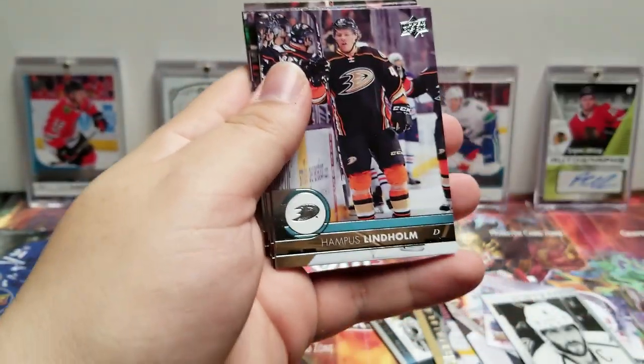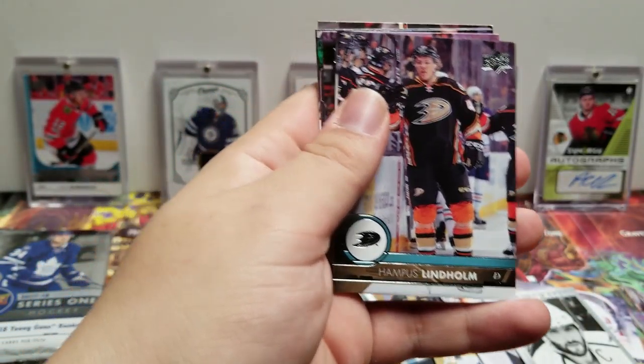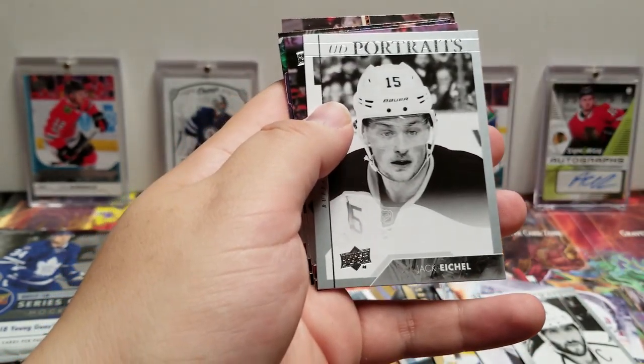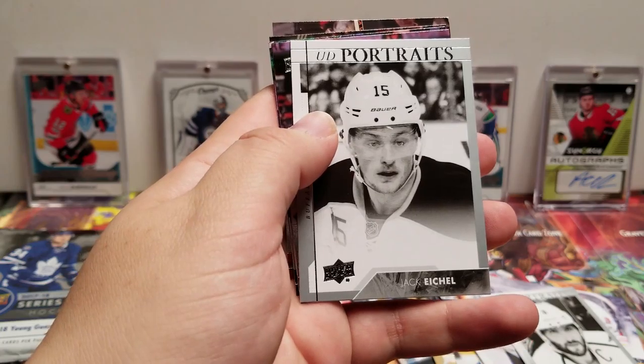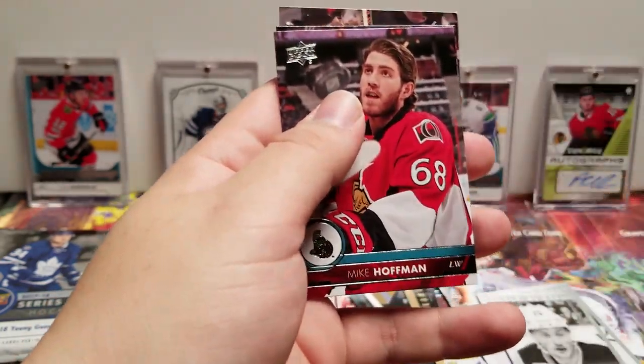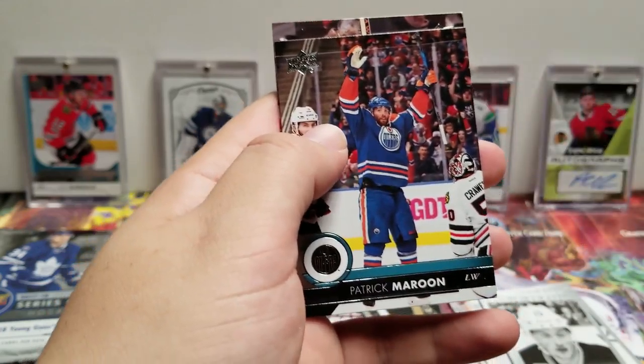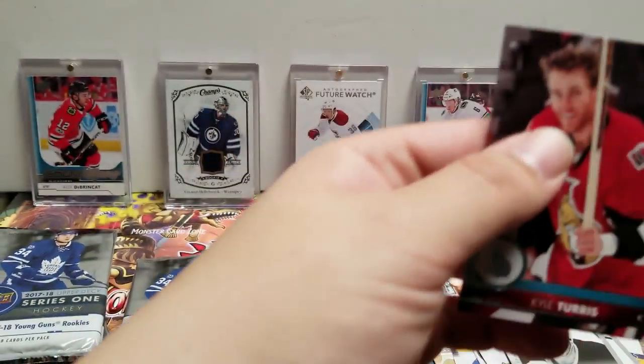Frederik Andersen, Hampus Lindholm, Mark Edouard Vlasic. Another UD Portrait — Jack Eichel, Mike Hoffman, Matthew Tkachuk, Patrick Maroon, and Kyle Turris.